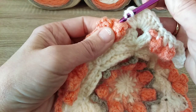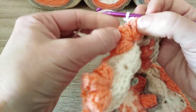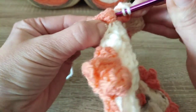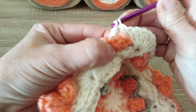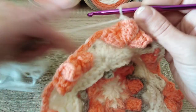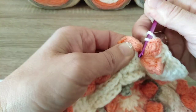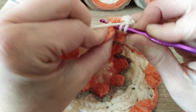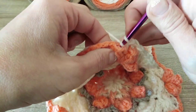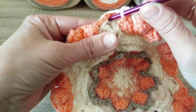Again you ignore this chain 2 and go directly into the first popcorn stitch: 1 double crochet. Then 1 extended double crochet goes between the first and second popcorn stitches. 1 double crochet into the second popcorn stitch. Again 1 extended double crochet — place the hook really nice — 1 extended double crochet here, and 1 double crochet into the third popcorn stitch.